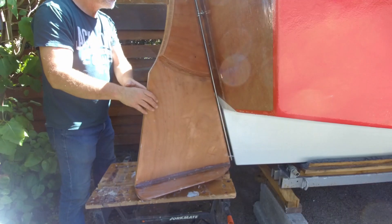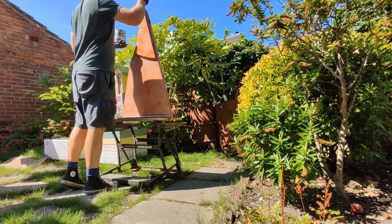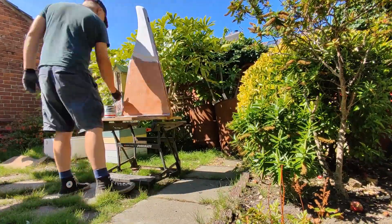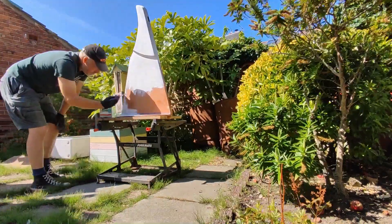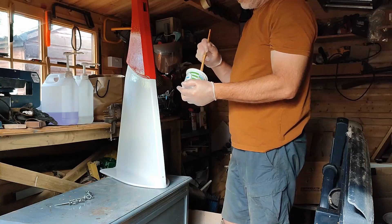Last time we were fitting the cowls and the rudder. I finally got around to deciding what colour the rudder should be, so I started by painting it in white marine gloss all over, with some red marine gloss at the top.